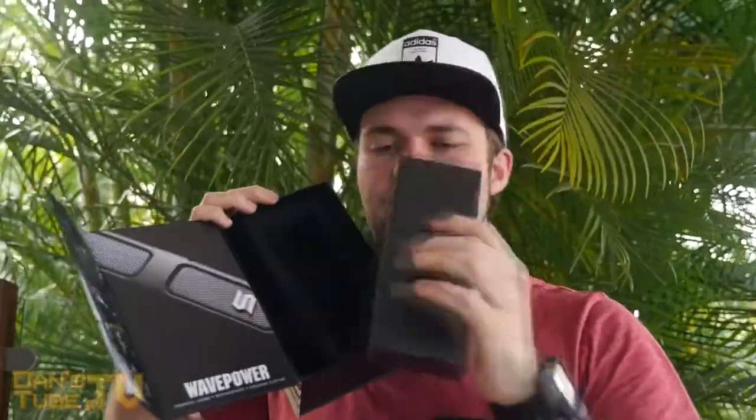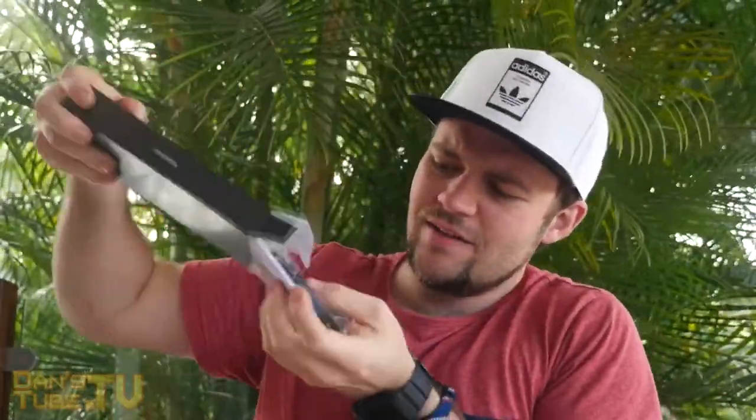I'm going to be reviewing this very soon, so make sure to stay tuned to the channel. The box also includes another little box inside with accessories that just slides out — probably for all the cables and accessories. So let's open that up. It's actually really empty in there, but we've got a few little cables: a 3.5 millimeter jack, an auxiliary cable, the charging cable, and then the paperwork.